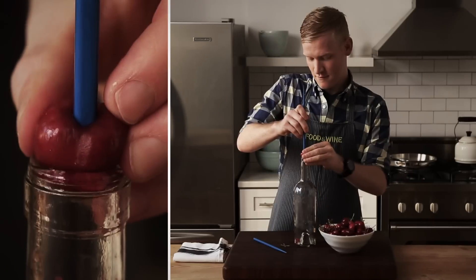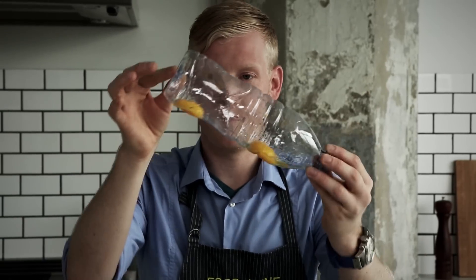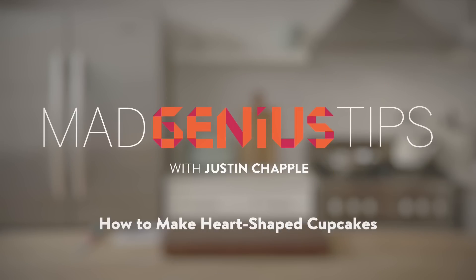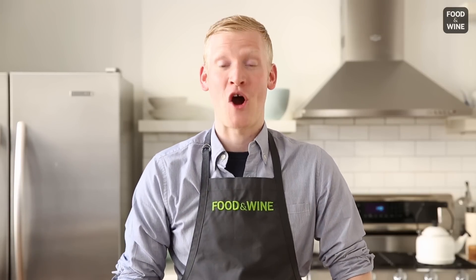I'm Justin Chappell from Food & Wine's Test Kitchen. Join me as I demonstrate Mad Genius Tips. If you want to make sweets for your sweetie, I have a Mad Genius tip for heart-shaped cupcakes.